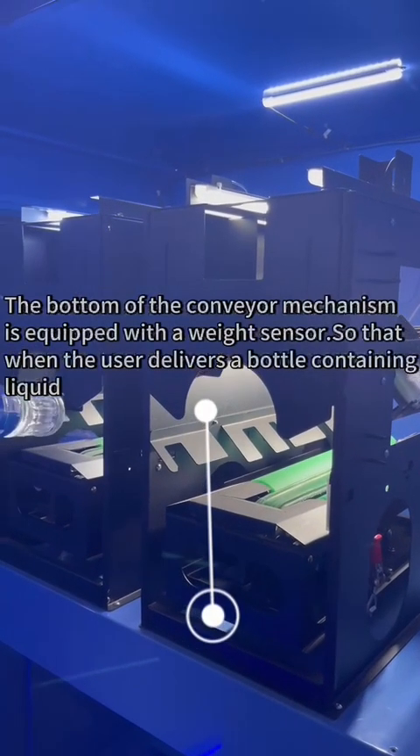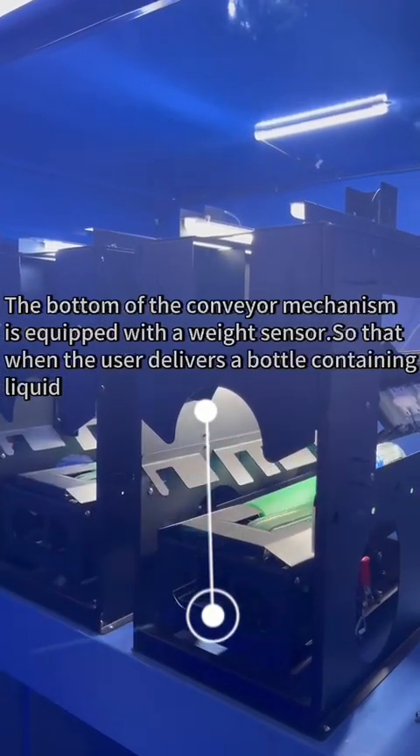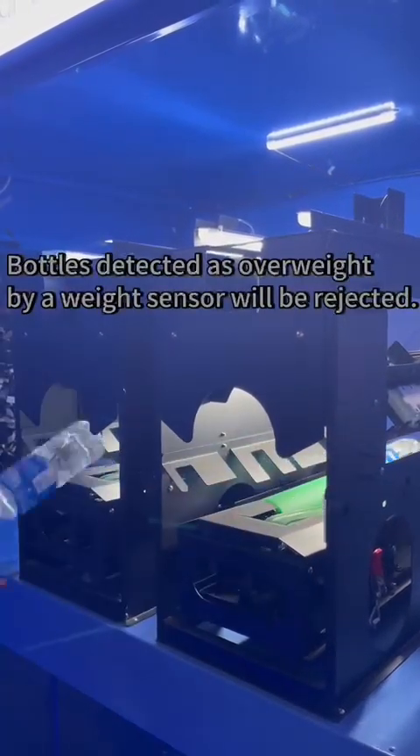The bottom of the conveyor mechanism is equipped with a weight sensor. When a user delivers a bottle containing liquid, bottles detected as overweight by the weight sensor will be rejected.